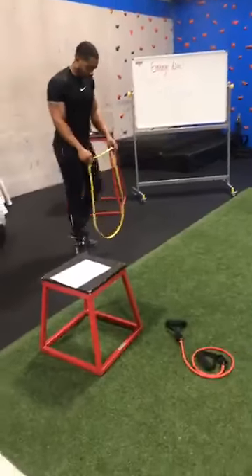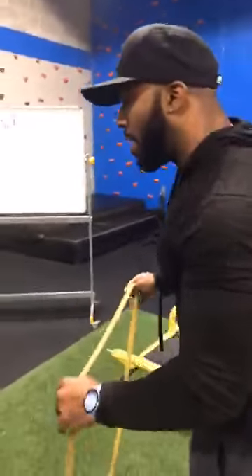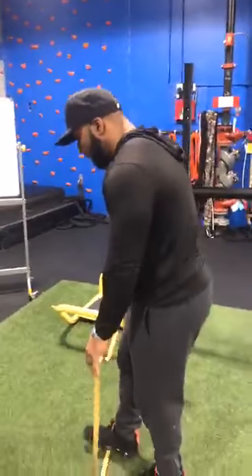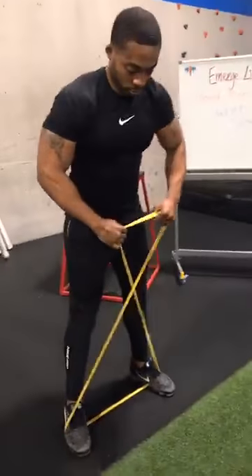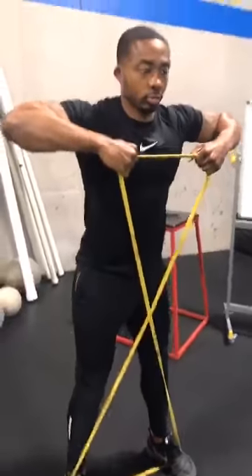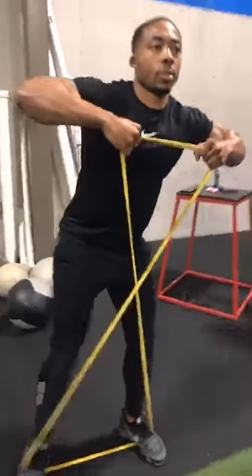The first thing we're going to do is what we call a two walk. He's going to step in halfway through, twist the band, and pull the band straight up. From there we're going to walk straight laterally, pushing through those heels.